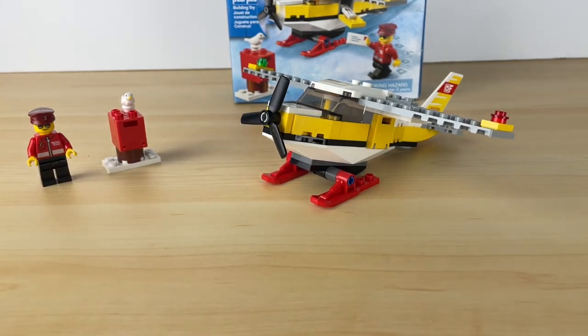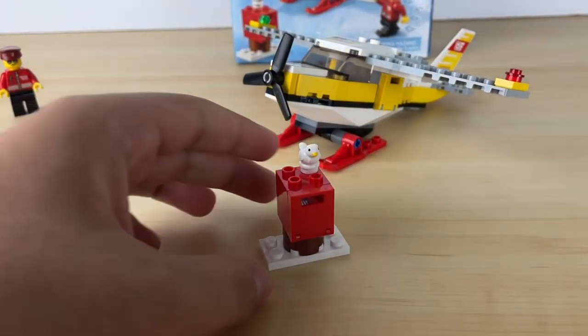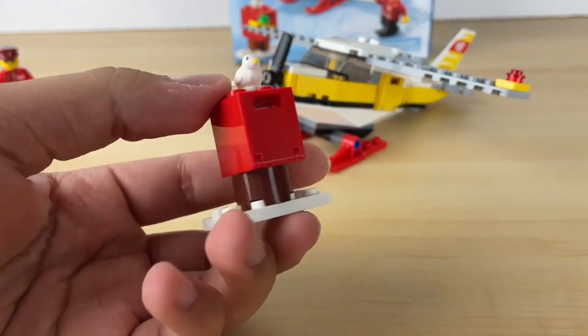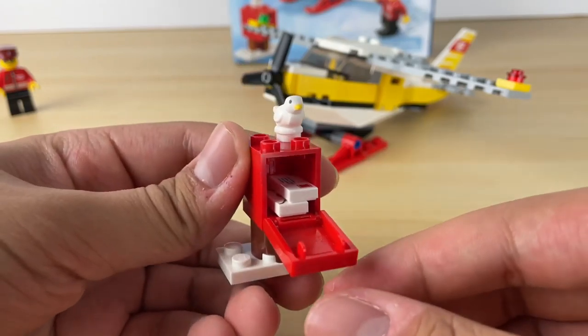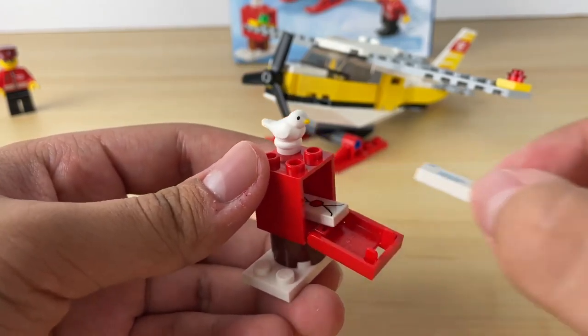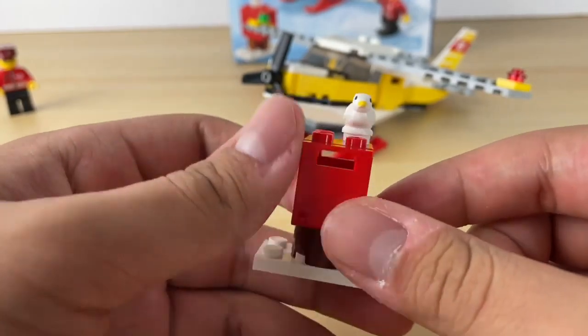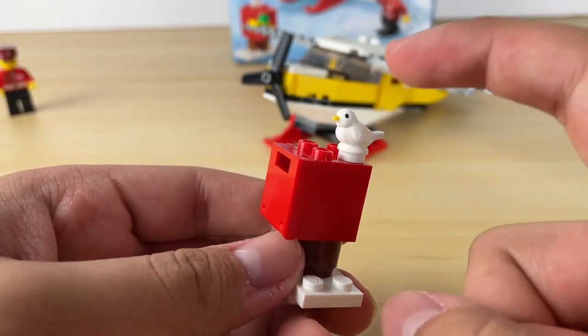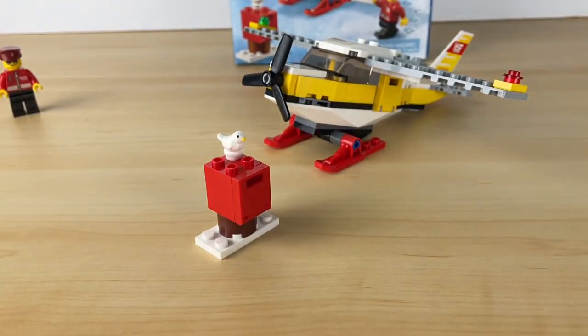Let's move on to the mailbox. We also got this mailbox, which is pretty simple, a couple pieces. And you actually get two printed tiles of mail, so that's nice. And you get a little dove, just an extra little piece.